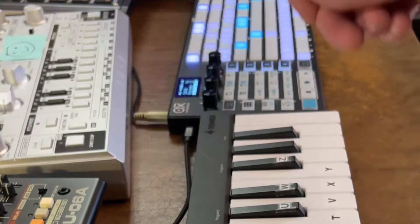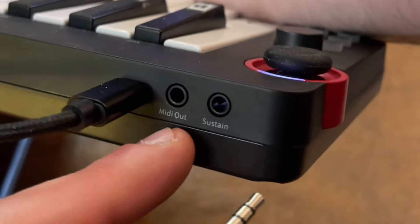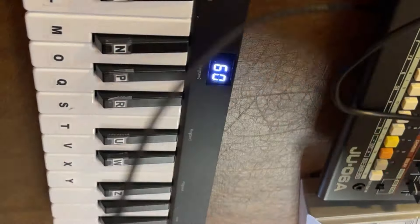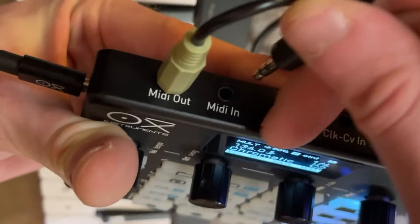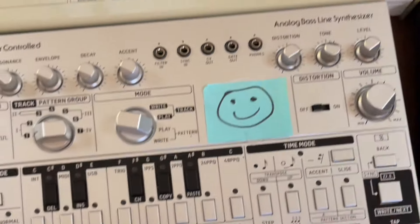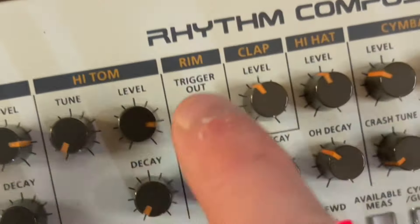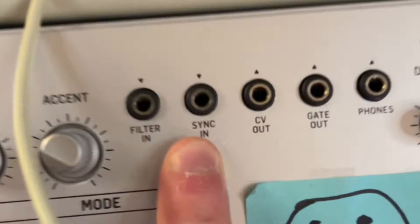Now let's plug this MIDI keyboard into the sequencer so I can record what I play on the piano. To do this, plug a MIDI cable into the MIDI output of your MIDI keyboard, then plug the other end into the MIDI input of the sequencer. I'll also be using the onboard sequencer of the TD-3, so I'll plug in the trigger output from the TR-09 into the sync input of the TD-3.